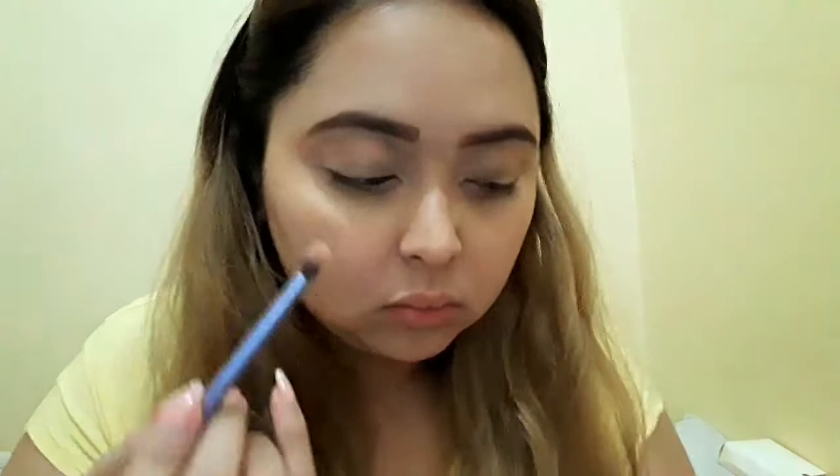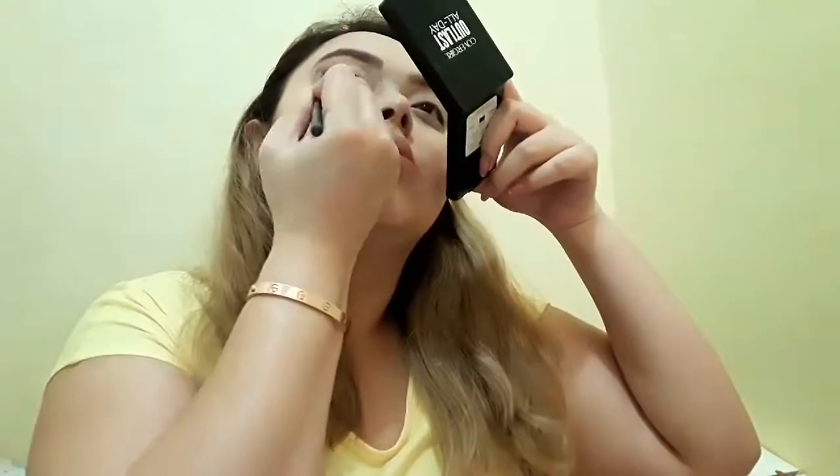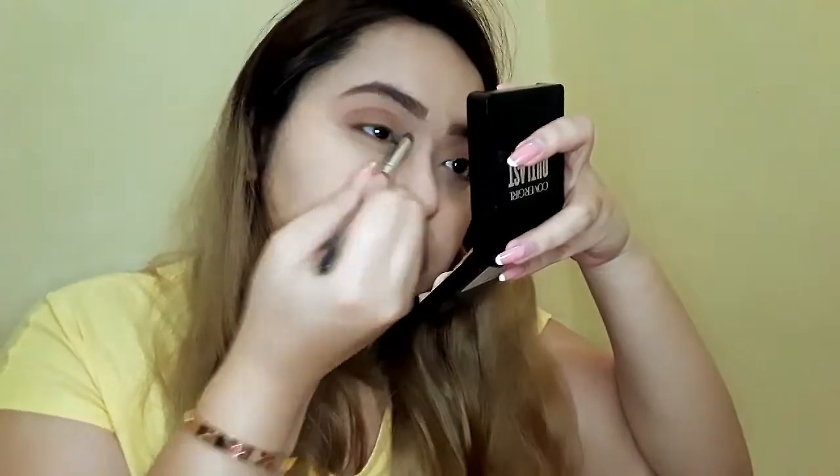Using citrine and jasper with a small crease brush, I'm blending it all over my crease — up until it almost reaches my brows. Next, I'm going to put tiger eyes all over my lids and blend it out so it has a really good transition with the citrine and jasper I have on my crease.